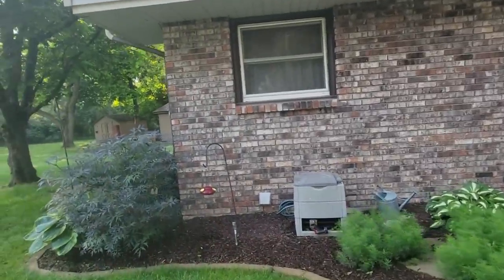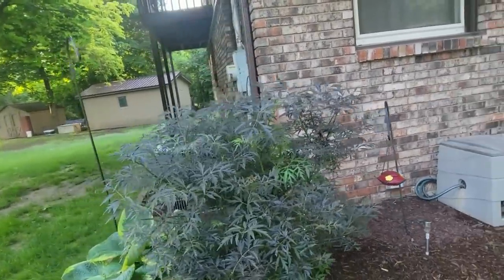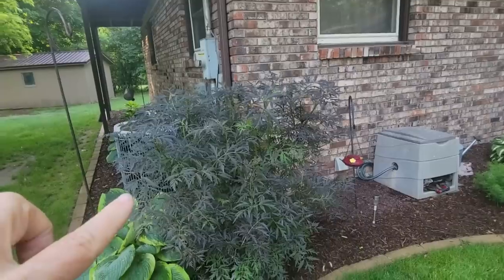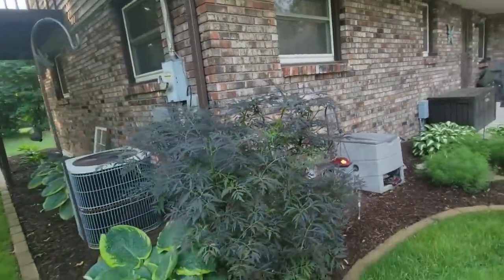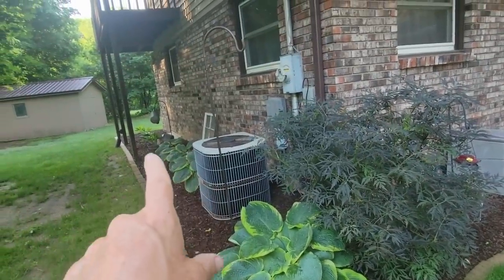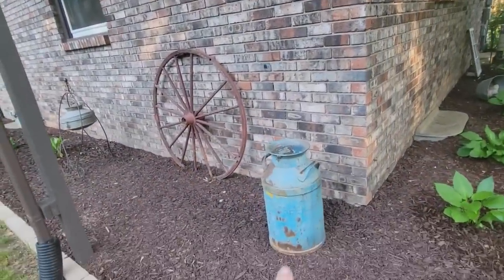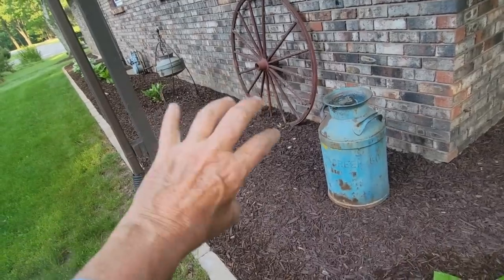And then you come over here, and we have a Black Lace Elderberry. These can get really big, but she keeps this one pruned. I just love the dark foliage there. And then here we have another Francis William Hosta, and it kind of goes down this way. We kept this pretty simple right here. Over here, we've got a wagon wheel and we've got this old milk jug. This area doesn't really have anything in it, and this is where we're going to be putting the astilbes.